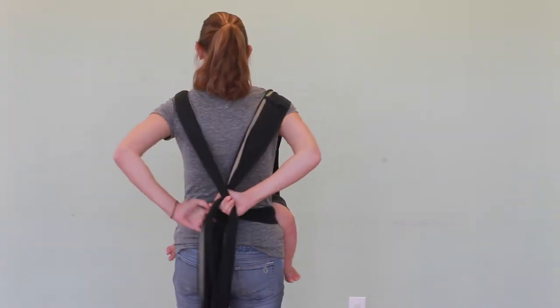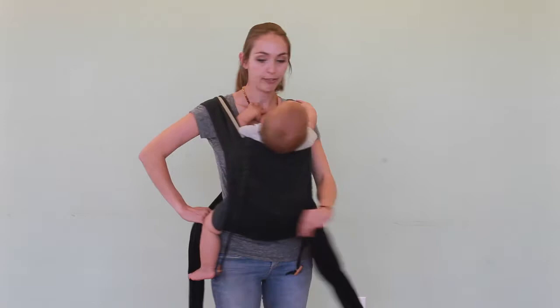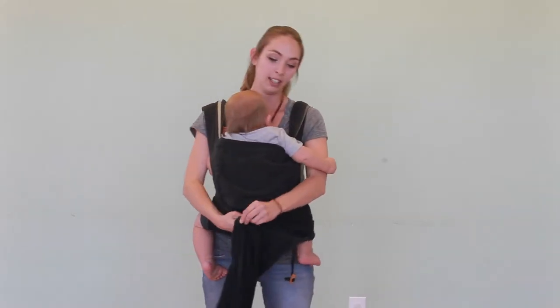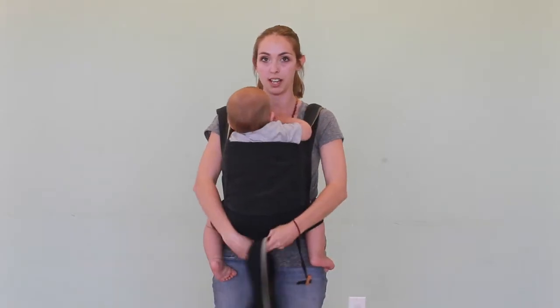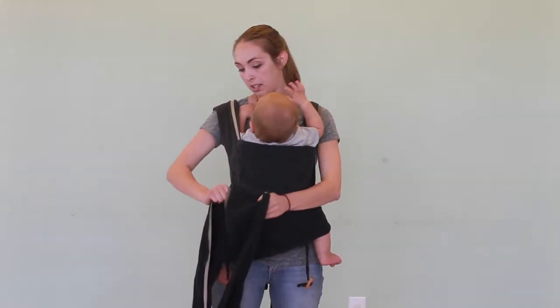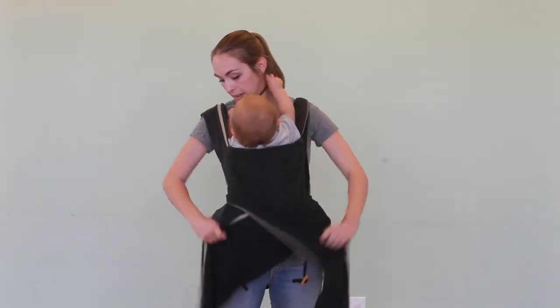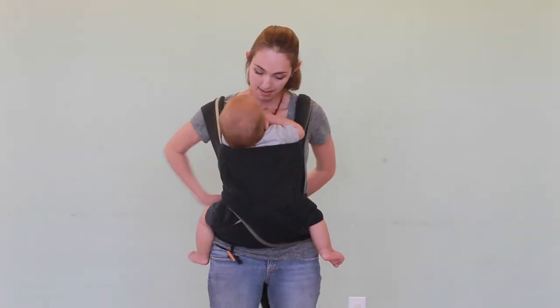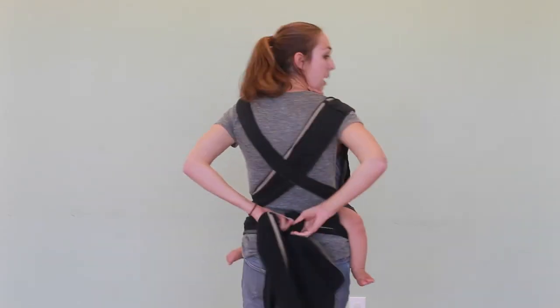You cross, and then you bring it in front. You can either leave it bunched and cross it under their butt, or I'm going to spread it because it provides a little more support. And then bring it under his legs and tie behind.